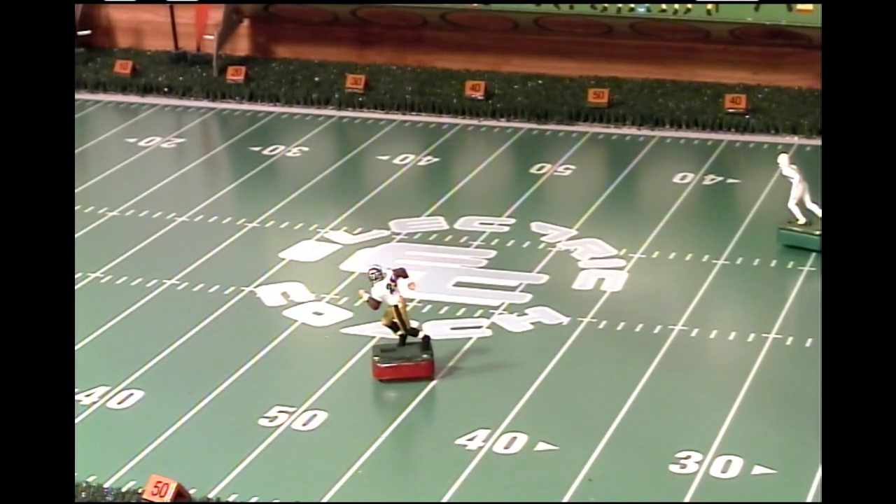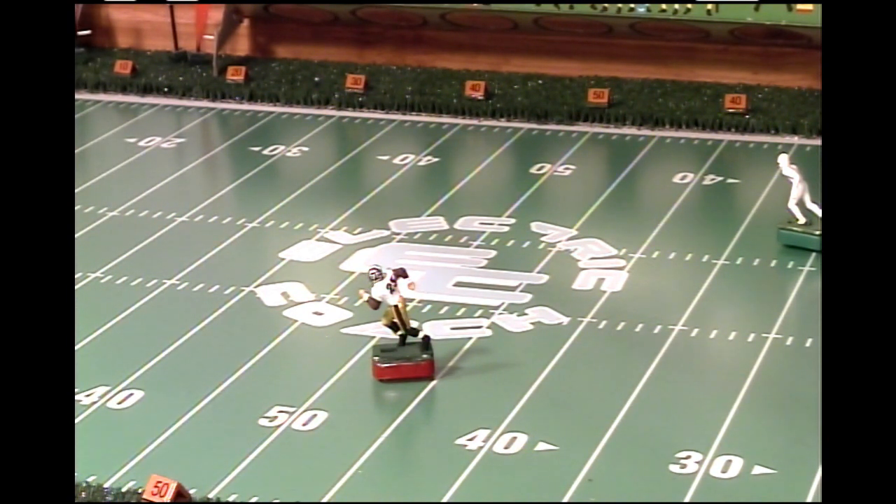We're going to talk about how to get this newer bass to move faster, to keep up with the Reggie Bush figure or to possibly beat it. Before I move on, there are some things that I want to talk about in regards to bass movement.